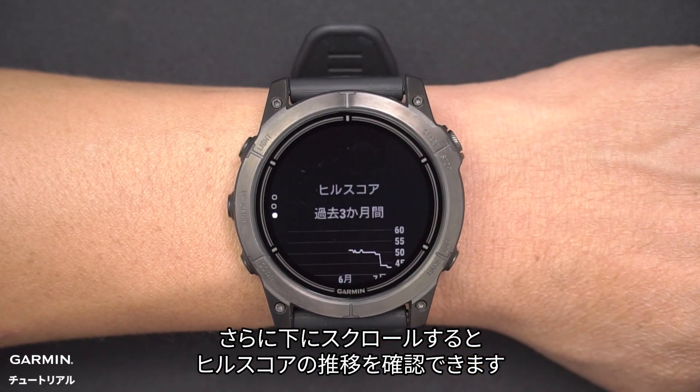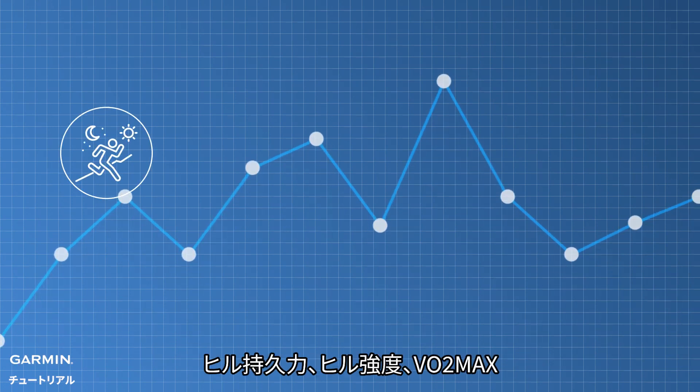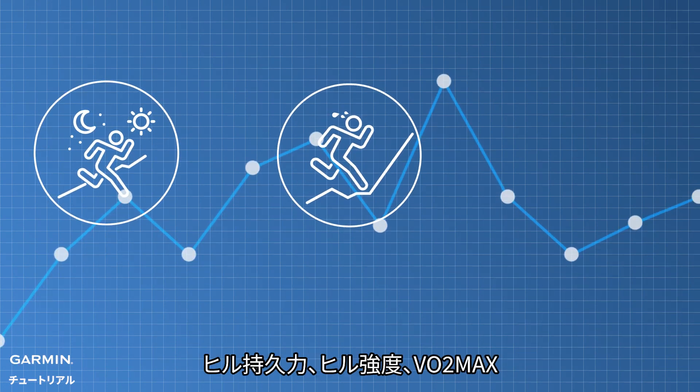Scroll down to view the parameters used to calculate the Hill Score, and scroll further down to see the historical changes. The Hill Score depends on the following factors: hill endurance, hill strength, and VO2 max.